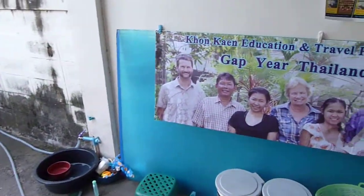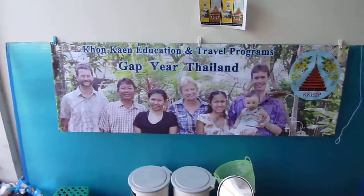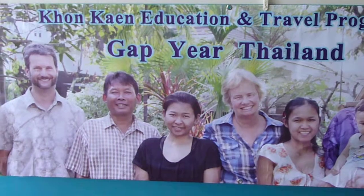All right, this is what we have. This is about six feet, six feet wide, and it came out pretty clear, wouldn't you say?